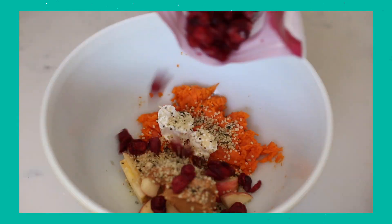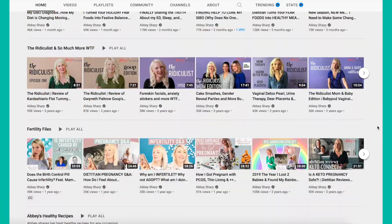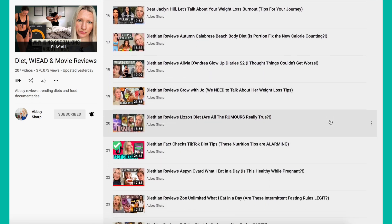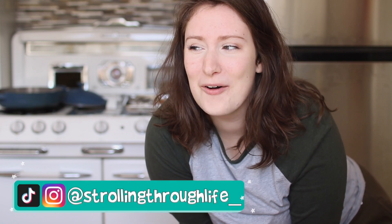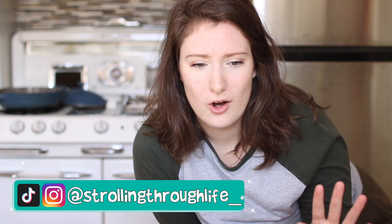Hello, friend. So as you've seen in the title, I'm gonna be trying Abby Sharp's vegan plant-based recipes for the day. If you don't know, Abby is a registered dietitian and she reviews a lot of YouTubers who talk about what they eat in a day, which has been really helpful for me as someone who kind of fell into the not-so-healthy vegan space in the 2016-2017 era of YouTube where people were eating bananas all day. So it's definitely helpful to see what she has to say. She is not vegan or plant-based at all, but she does talk about how there are ways to eat a vegan and plant-based diet. So I really appreciate her perspective as an expert in the field.